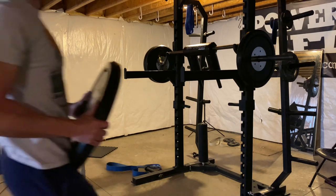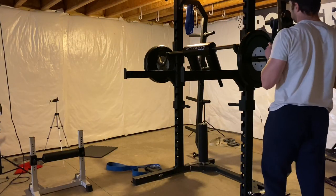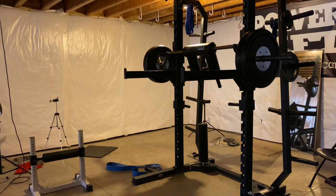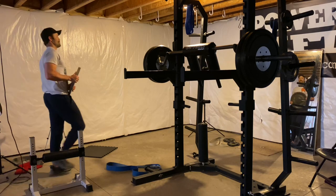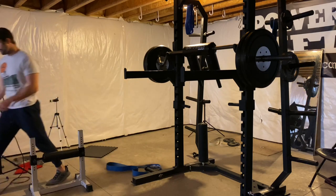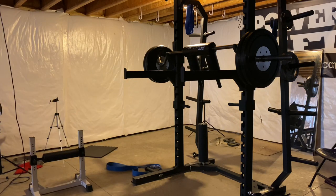I haven't been filming as many of my workouts because I've been using a VMAX Pro in my training. The VMAX Pro is an accelerometer — it measures how fast the bar is moving, and in order to use it, I need my phone. I use my phone to film my workouts. So maybe at some point I'll actually buy a camera, but right now, if I'm using my phone for my VMAX Pro, I won't be filming my workouts.